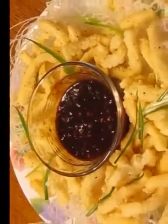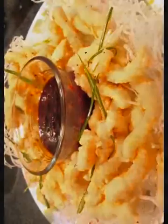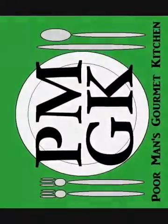And there you have it — salt and pepper calamari here in the Poor Man's Gourmet Kitchen. Thank you for watching, and be sure to stop by poormansgourmetkitchen.com for more recipes and exact ingredients.